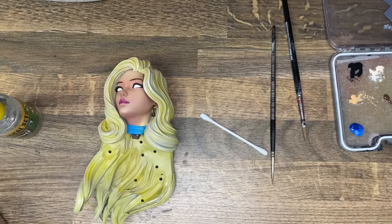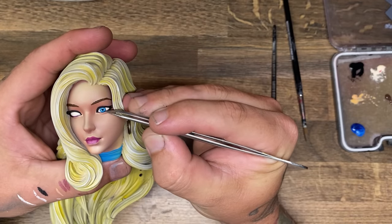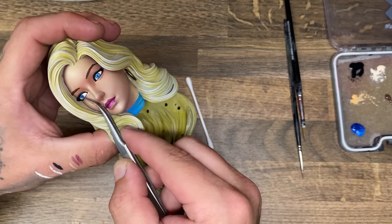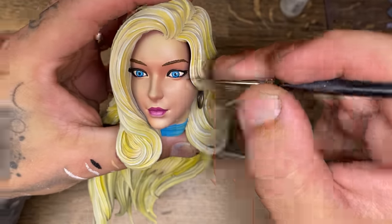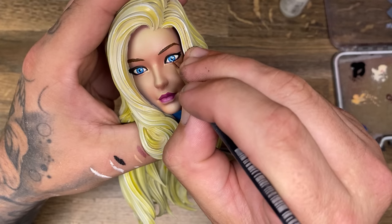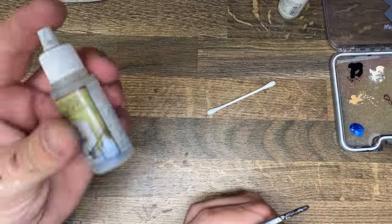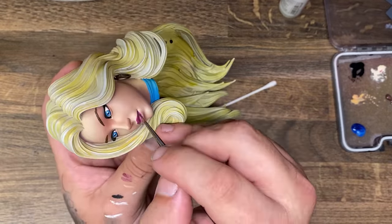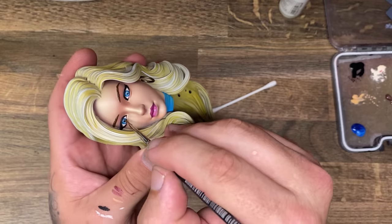I used pink to paint her lips with a glossy lip gloss feel. Then I cheated by printing out iris decals on my computer and sticking them in place. I can totally paint irises but this is an easy, confidence-friendly way to do them - just stick them in, add a highlight, and you're done. Whether right or wrong, the one thing you definitely must do is add gloss at the end - onto the lips and onto the eyes. Then you can attach the head to your model and call it done.